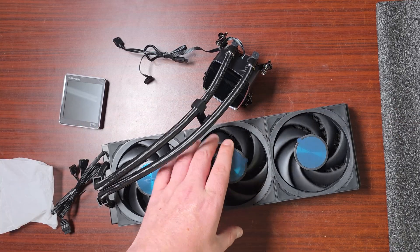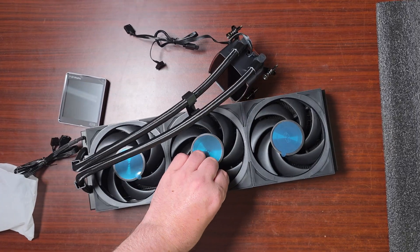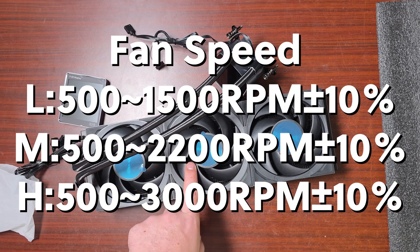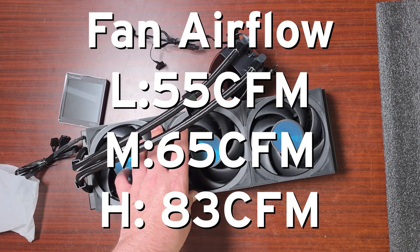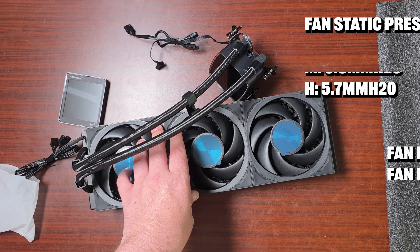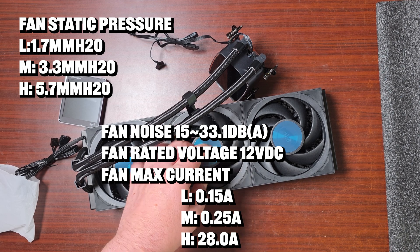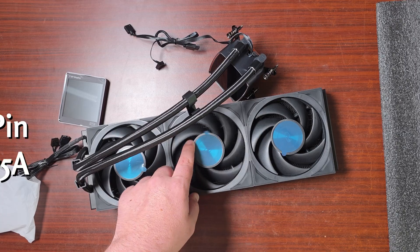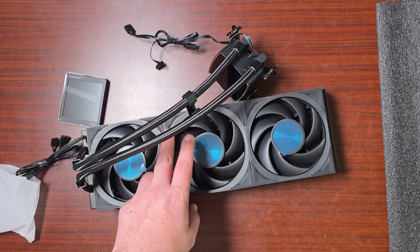Three 120 by 120mm fans are included, and they are 28mm thick - so not the thinnest, but that's becoming standard. The bearing type is ball bearing with a range between 500 and 3000 RPM - very quick. Airflow is 83-point CFM. Static pressure is 5.7mmH2O - one of the largest static pressures I've ever seen. Noise range is between 15 and 31.1 dB, rated 12V DC, max current 0.38A.